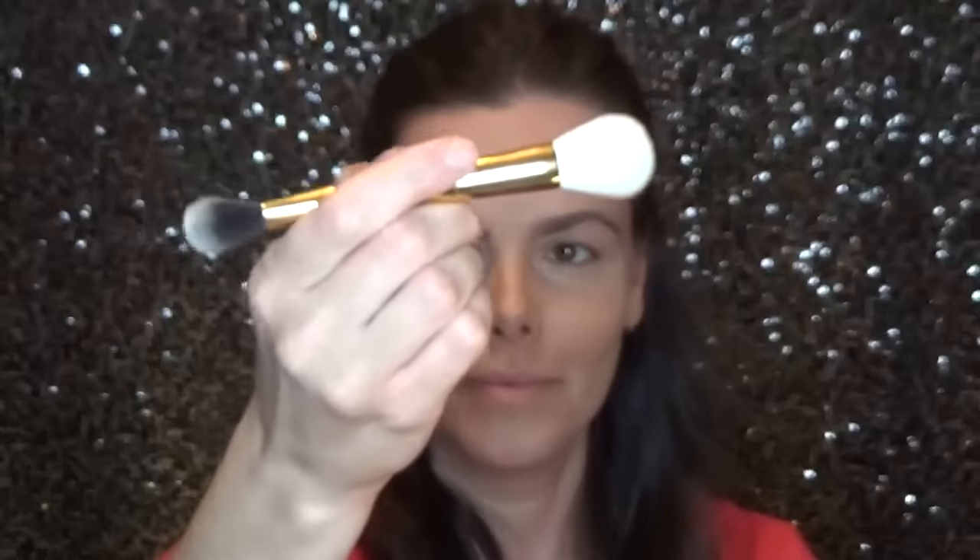This brush is pretty precise and pinpointed all of the areas I typically highlight. It did a really great job under the cheekbones and the jawline. Would I use it as a contour brush all the time? Probably not, but it did a great job. Then I went back to the concealer brush and used that to contour my nose. Going in with Tarte's Park Avenue Princess, I'm using the fluffier side of the cheek and highlight brush to bronze the rest of my face.